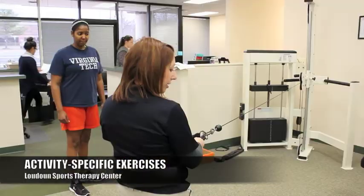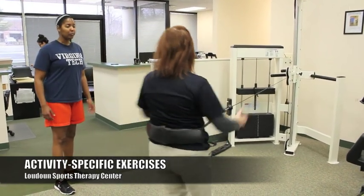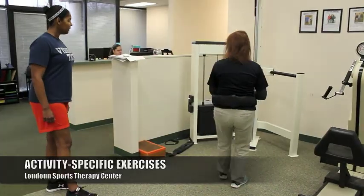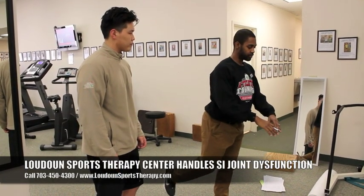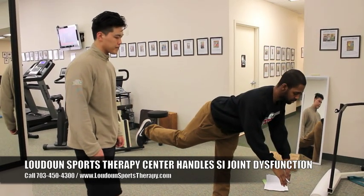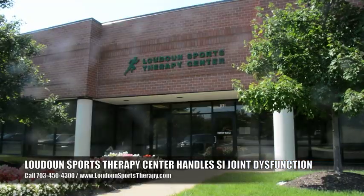Activity-specific exercises — if you play a sport or there's some kind of specific type of workout that you want to get back into, we will help you get back to that as well. SI joint dysfunction is very common. If you have any of these symptoms, please give us a call at 703-450-4300 and we'll schedule an evaluation, or you can click the link below.